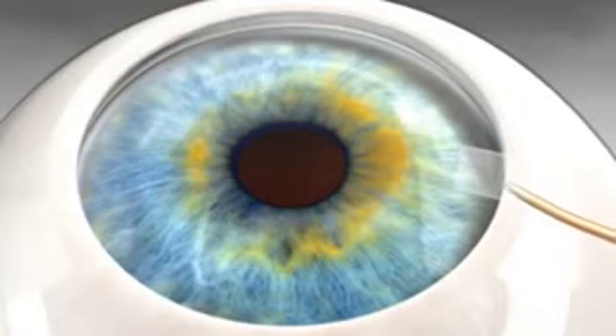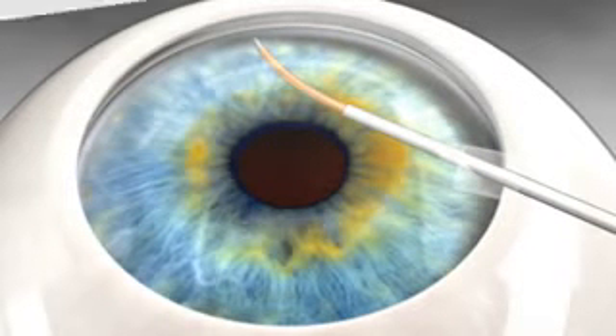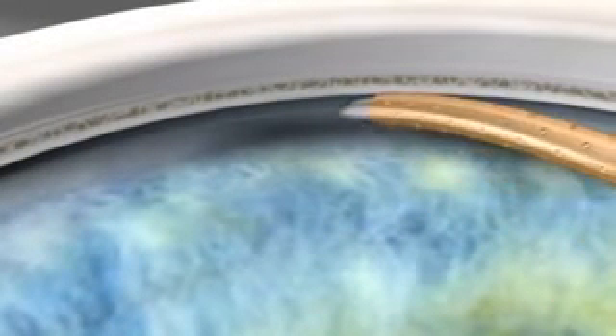The proprietary delivery system is introduced through the paracentesis, with the Cypass preloaded on the guide wire, employing magnified visualization of the anterior chamber angle to confirm the intended implant location.